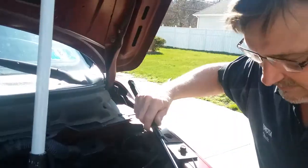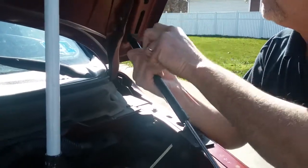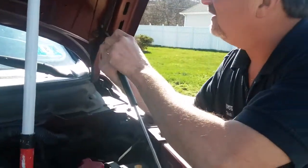As you can see, once you get the little clips done, it's very, very easy. I don't know why I start at the top, but I do. This is one of those things, right?